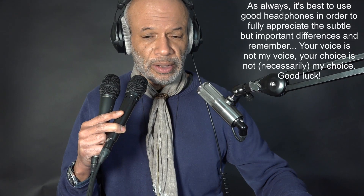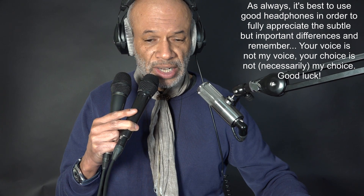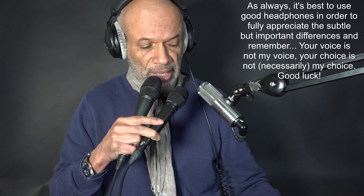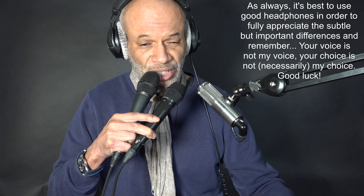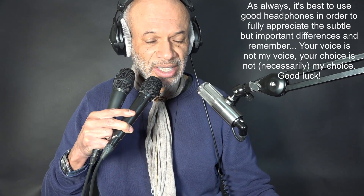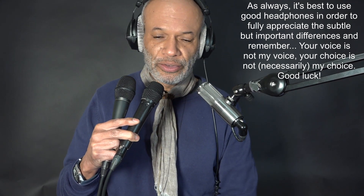This is the SR40V — I'm just going to make some noises: going down, going down, going down, going down, going down, going down. This is the de facto — I'm going to take it up just a little bit. This is the de facto: going down, going down, going down, going down.